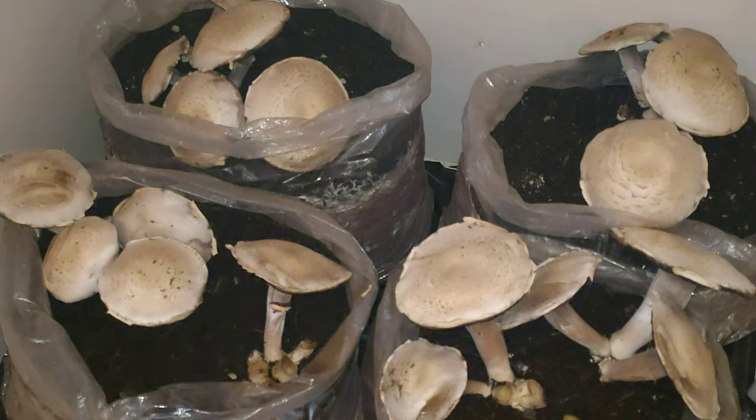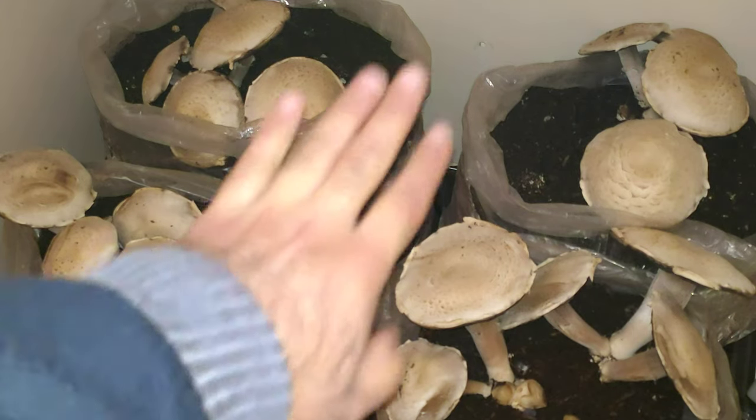If you're somebody who is not really up for growing veggies for a kitchen garden, this is something you should try your hand at, because mushroom growing is way, way easier than growing tomatoes, onions, okra, and everything else in between — even fruits.